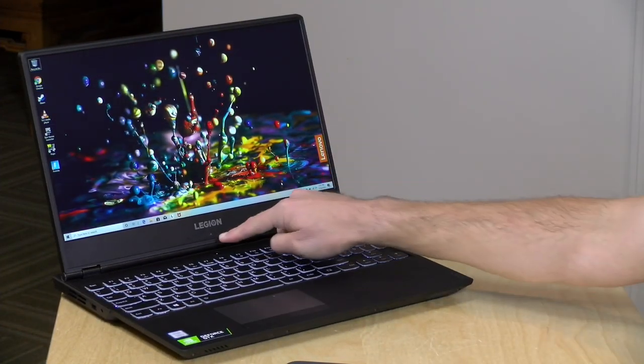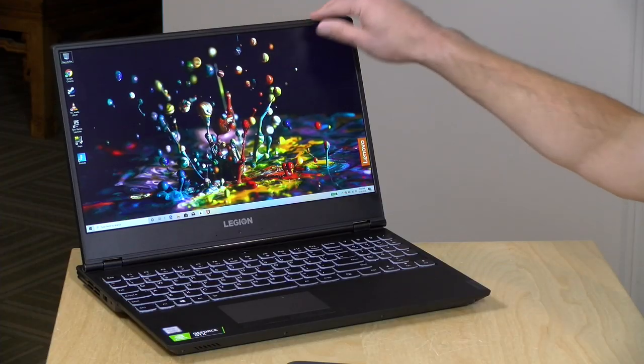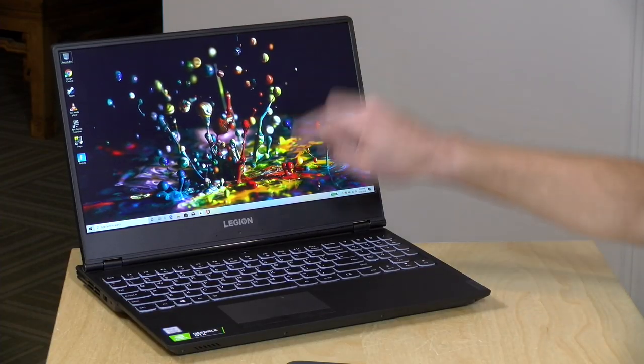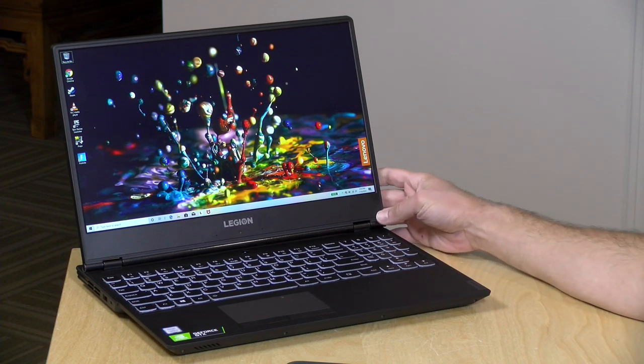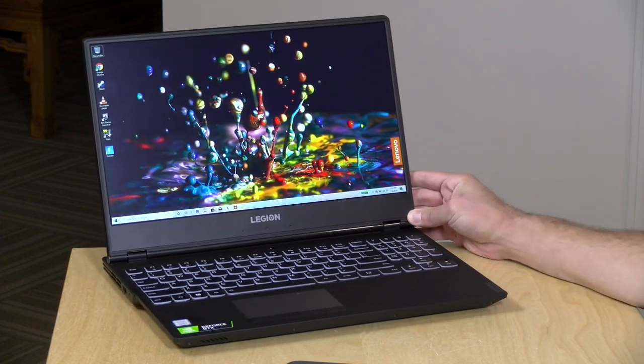One other note: the webcam is located at the bottom of the display. It's one of those up-the-nostril cameras because Lenovo wanted to keep the top bezel relatively thin. It's not going to be the best for video conferencing, so you may want to get a secondary camera if you do a lot of web meetings.